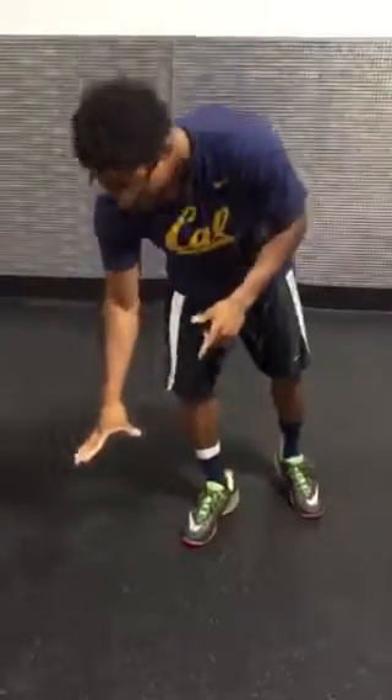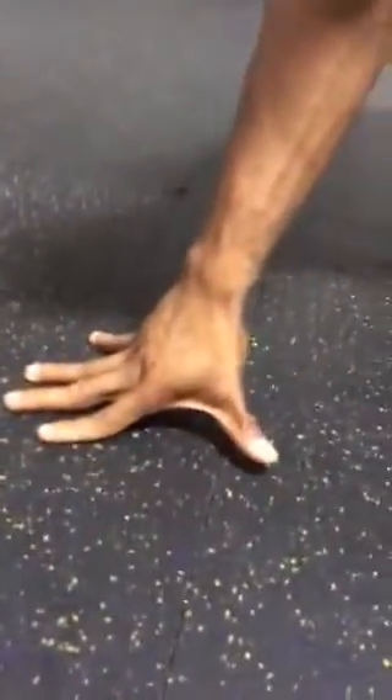So the first thing you need to do, going down to the ground and showing you the hand positioning, is you need to make sure that your fingers are straight and that you are putting all your weight on the pads of your fingers. My thumb is going to be straight also and my hand is straight — it is not bowed. Once you bow your hand, you will make the exercise easier, but it will not benefit you in the long run. You're just going to be on your way to an injury.